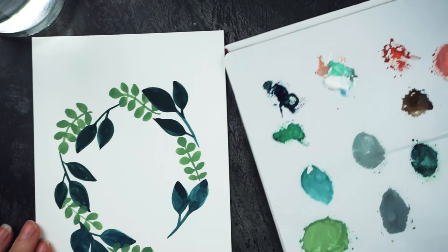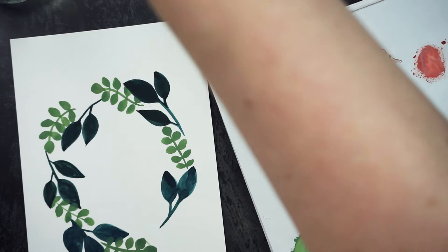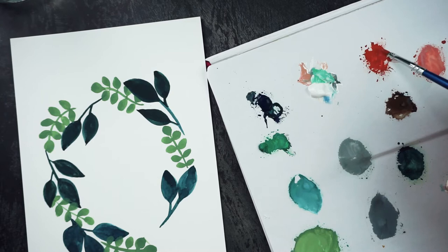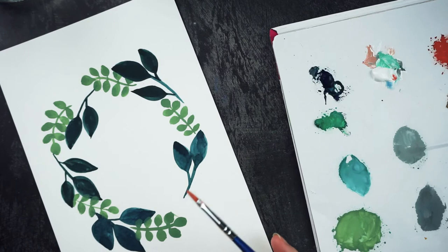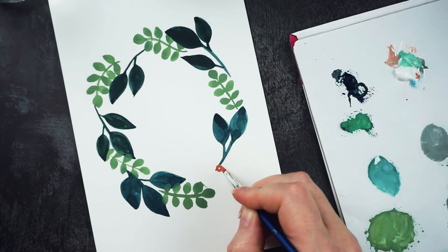I think this needs to look a little more festive, so I'm going to mix up some red. This is just some of my Venetian red, and I'm going to add a tiny bit of white into it. Then let's make some clusters of berries — we'll need some down here.